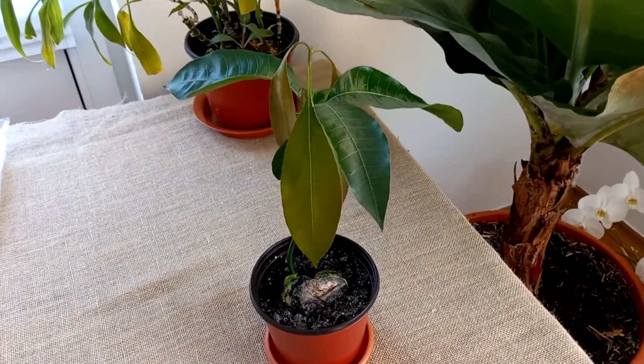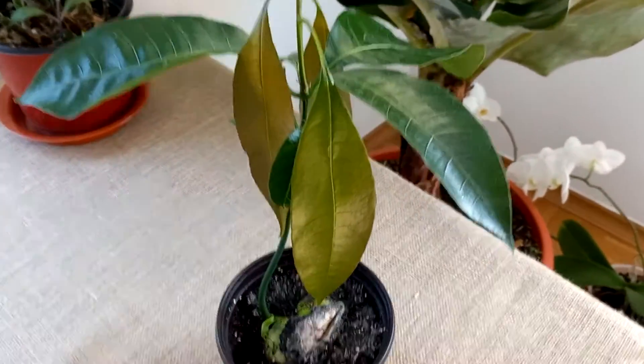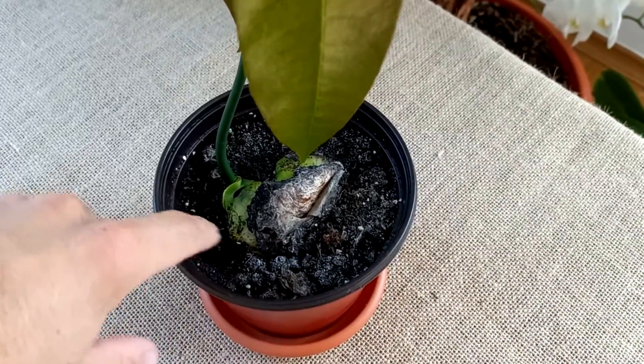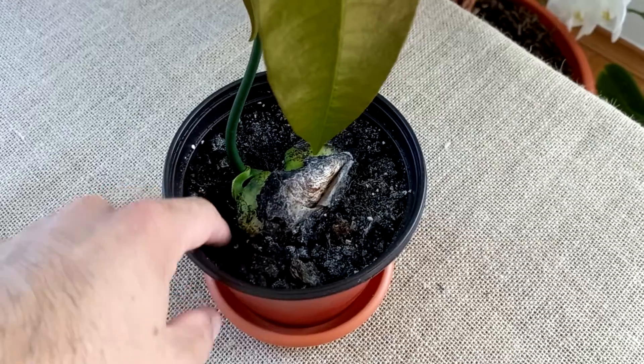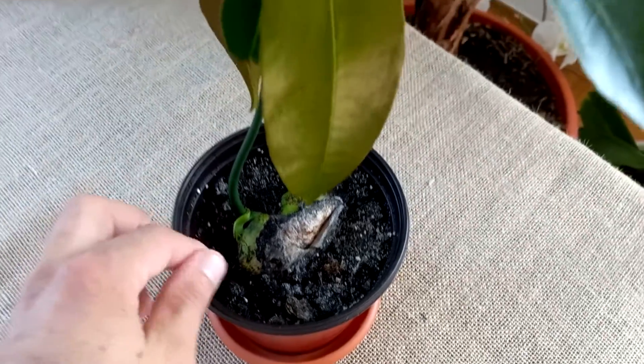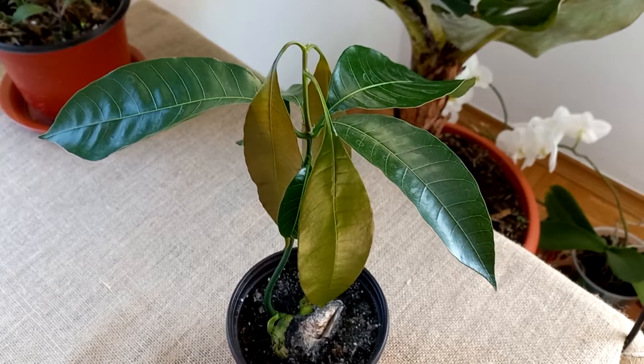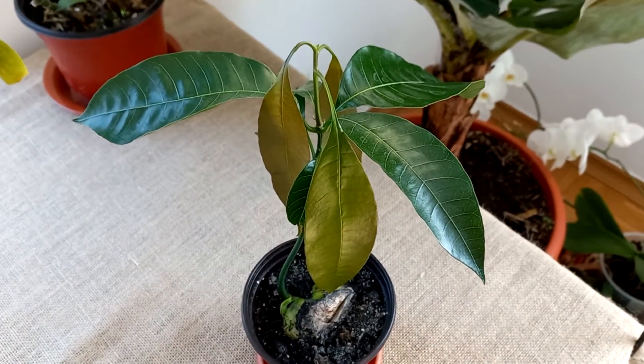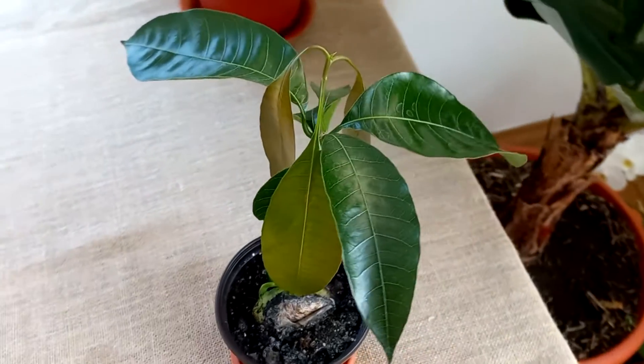When I water it, I take care not to water too much. As you can see, the soil looks dry, but when I put my finger there it is okay — the soil is moist a little bit. So I am afraid of losing this mango tree, and I am going to water not a lot.